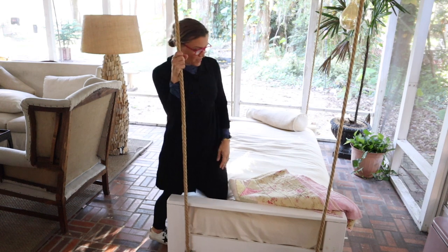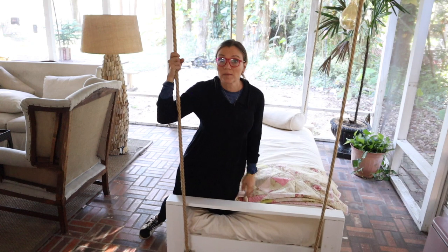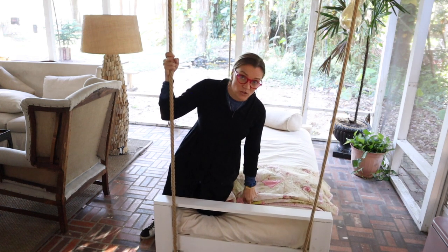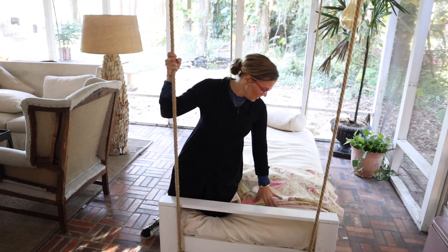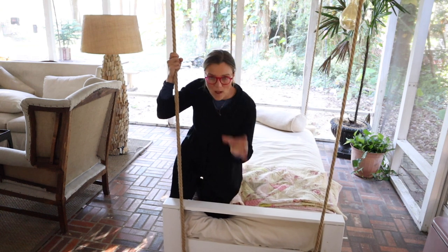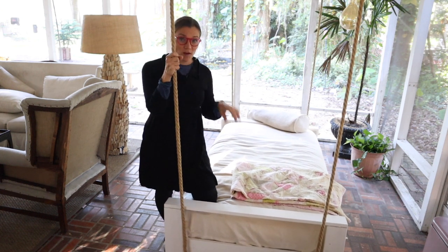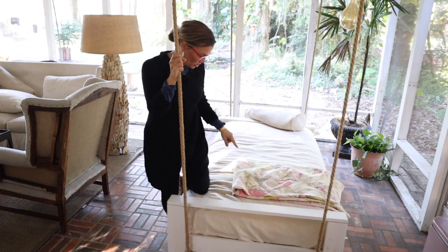This swinging bed is another project I need to tackle really soon. I built this swinging bed and hung it here about a year ago, but I've never made a cover for the mattress. I'm going to make some sort of cover — I'd like it to be like a French mattress with a big welt and button cover, but I also want to be able to take it off and wash it. So it can't be a true French-style mattress since those are button-tufted and can't come off.